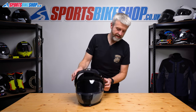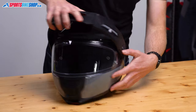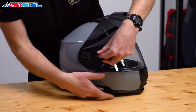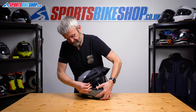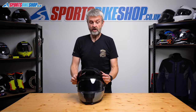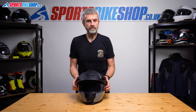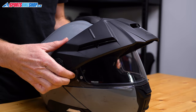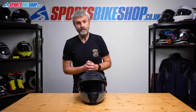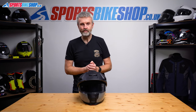There's something else I can show you here — how to adjust the height of the peak. There are three settings. Pull these tabs here, lower them on both sides. This is currently in its highest position; we've also got a middle position and a lowest position. When you've got the position you want, just pull those tabs back up and it's locked into place. So that's how you remove and refit the peak and the main visor on a Schuberth E2. Thanks for watching.